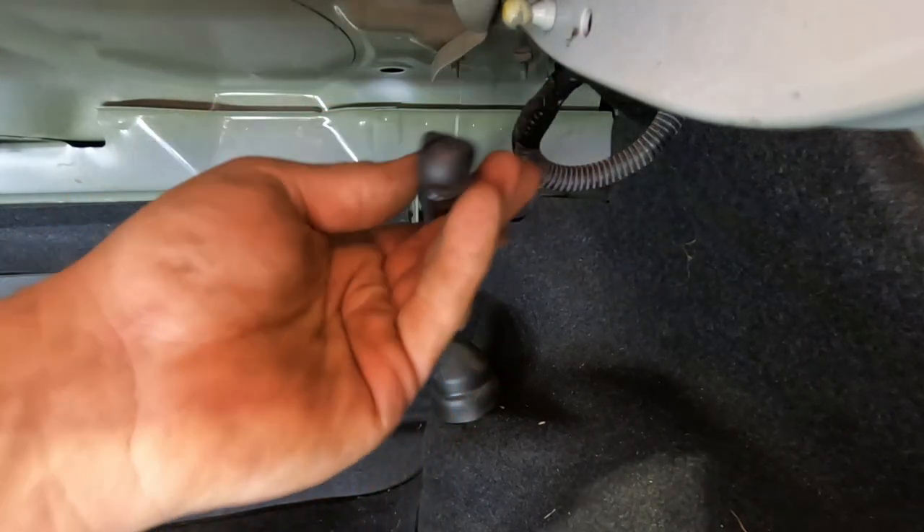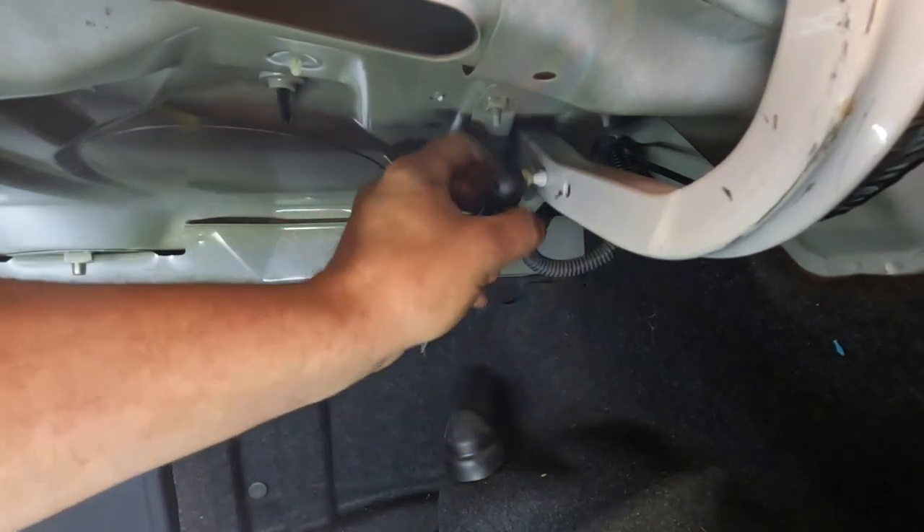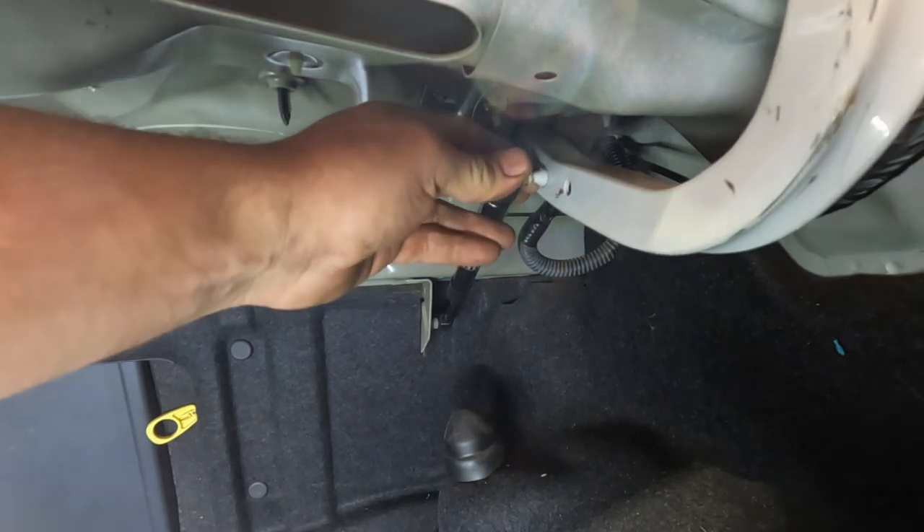Now we'll bring it up to the boot end. Just rotate that and we may just have to push the boot up a little bit. Done. As simple as that, gas struts are replaced in the boot. If you're chasing a set of these I literally just brought these off eBay. I'll put the link in the description of where I got them from.